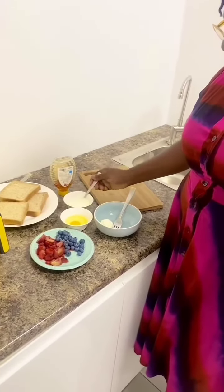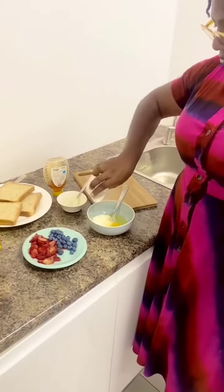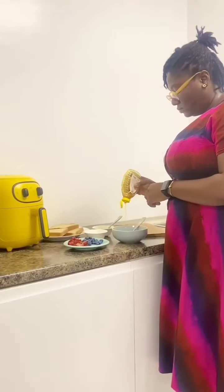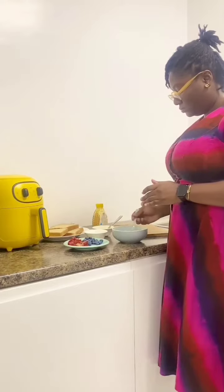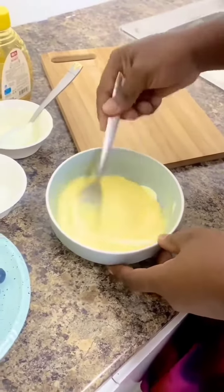To make the custard, you'd need Greek yogurt, egg, and honey. You can replace the Greek yogurt with plain yogurt. However, Greek yogurt is the best option for this recipe. Whisk together the ingredients very well before making the toast with it.